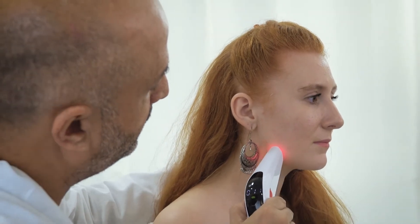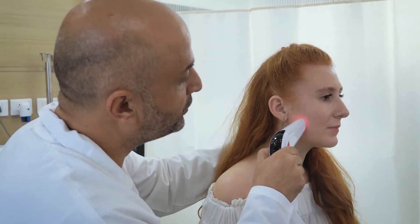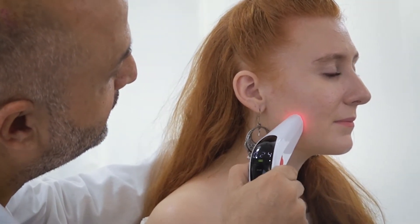Increase the intensity of the biostimulation until the patient feels a needling or prickling sensation. Do not keep the intensity too low or too high. Start moving Cura Laser back and forth or in a circular motion over the affected area of the jaw.